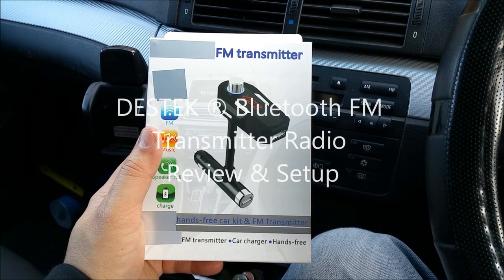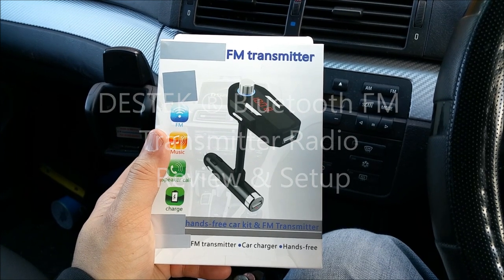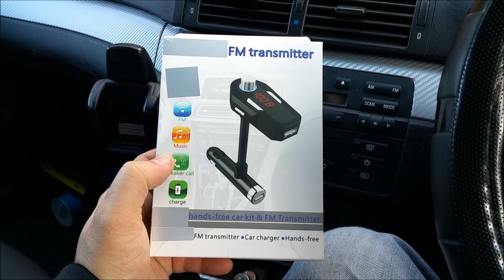Hey, what's up guys, Naresh here and I'm back again with another video review. Today we are going to review a Bluetooth FM transmitter by Dextech. This has got some very special features and a few extra things and pieces.